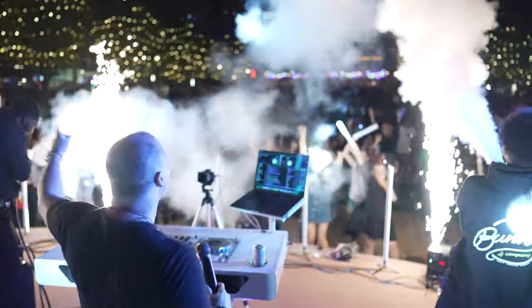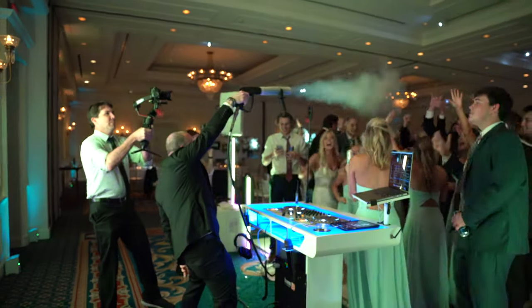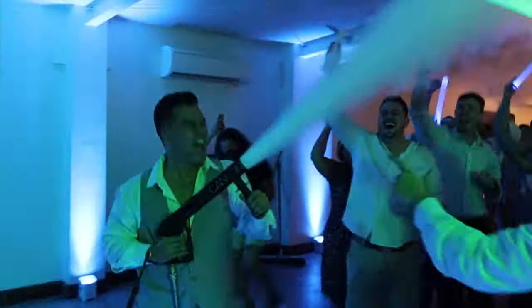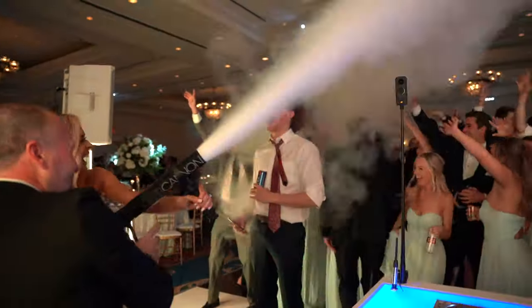One of my favorite add-ons in the mobile DJ space with my company is the CO2 cannon, or the club cannon, or the CO2 gun — whatever you want to call it. It looks something like this footage that's running right now. This thing is so fun that I usually just give it to my couples or add it as part of the experience, and it absolutely kicks ass especially if you got the right crowd, the right party. It takes it from level 10 to 11.